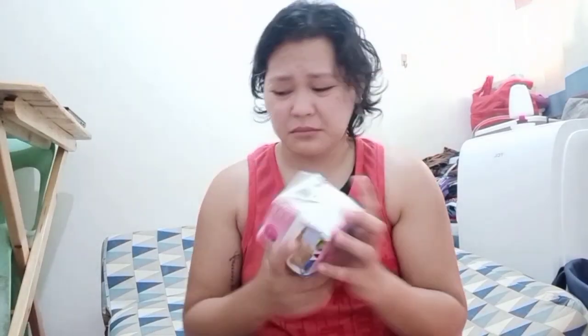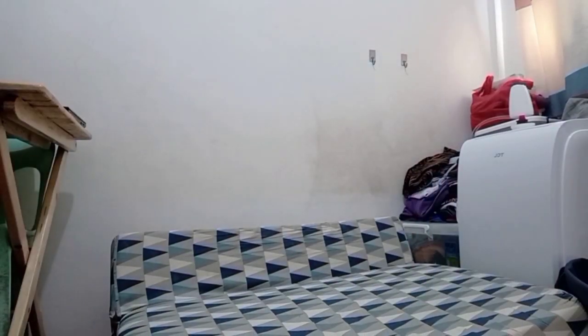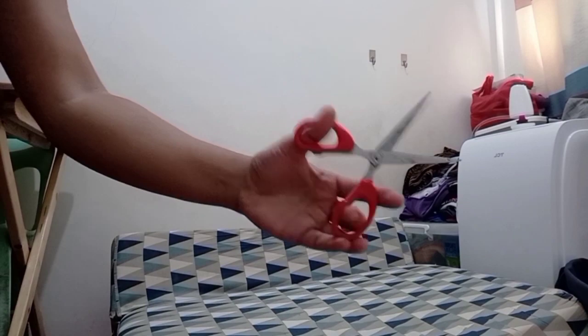So it's very, very wrapped up. We're gonna need scissors for this. Where's the scissors? Tadaaa!